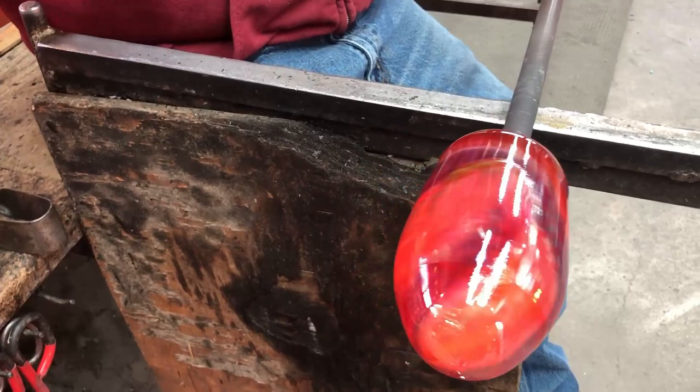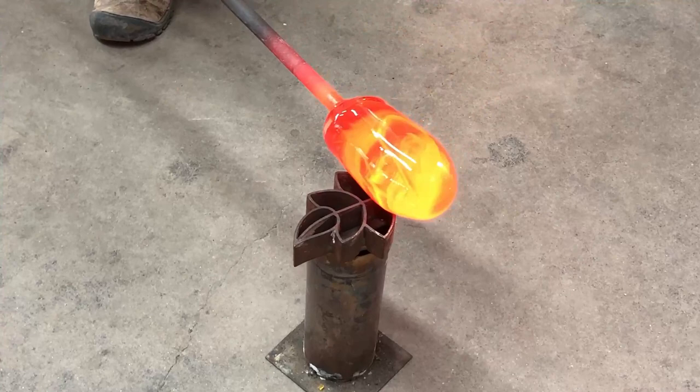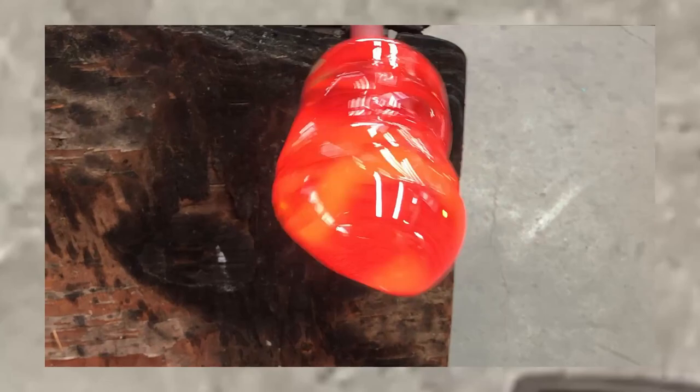This is a solid sculpted piece and the whole feel changes when you start blowing the glass. This is going to be solid sculpted, so we're going to get a nice defined pattern. It's not going to be expanded or anything. So I've put some more patterns into the glass.